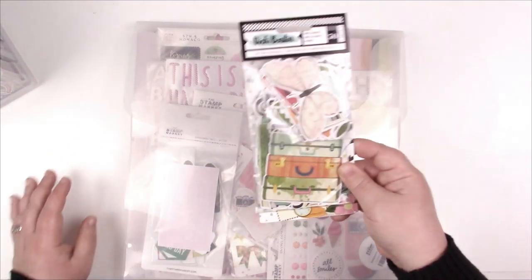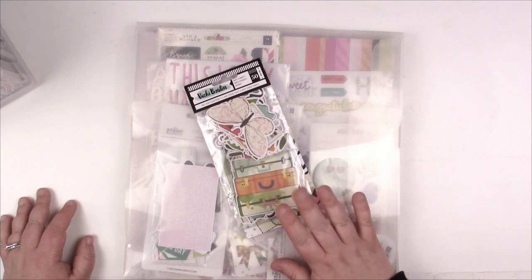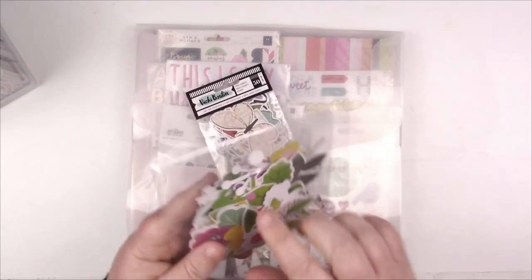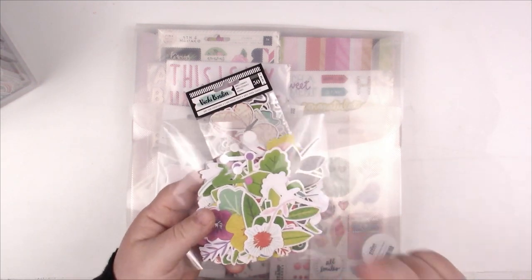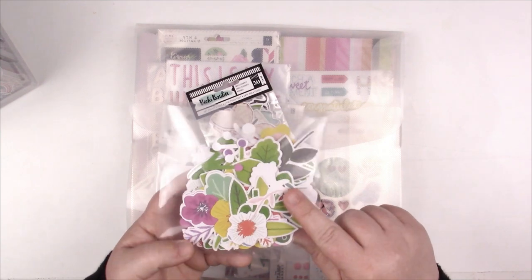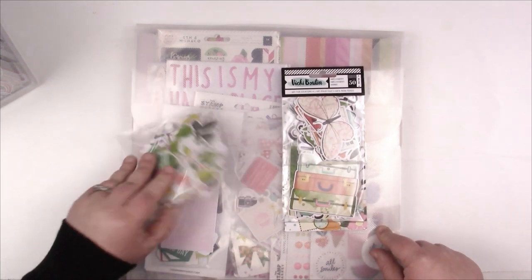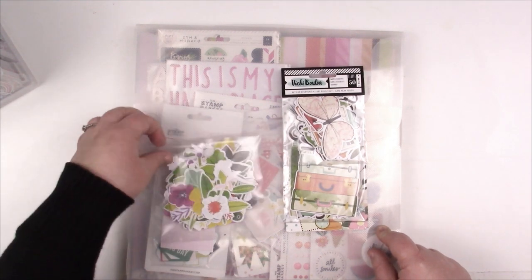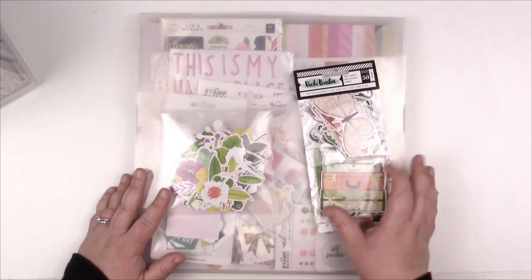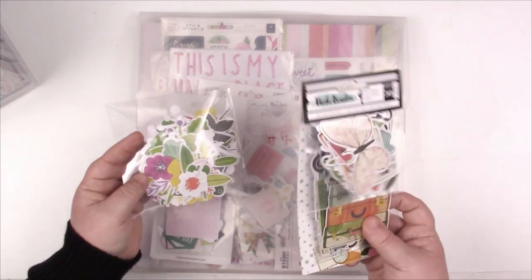When I start using these kits — for example, I open an ephemera package — I'm obviously not going to fight with the original product packaging to put these back in. So once I open them up, I put them in CD sleeves. These are five-by-five plastic CD sleeves — I'll link them below, I get them on Amazon, really inexpensive. I add a little Velcro dot so they stay closed. They fit beautifully in the envelopes and they travel well too. That is my first stop for embellishment organization — my ephemera and my kits.